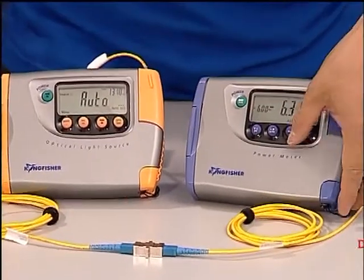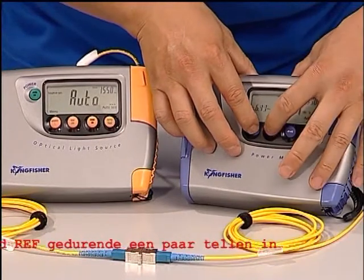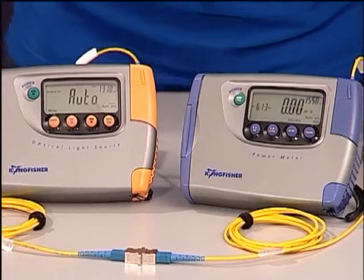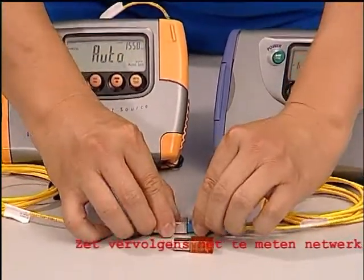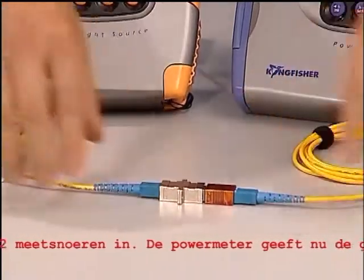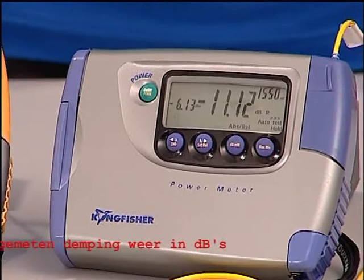Then the test leads are connected to the device under test. The power meter now displays the loss value in decibels.